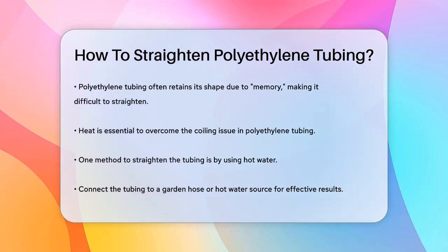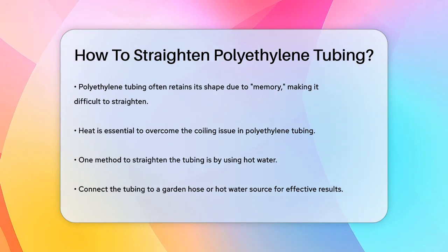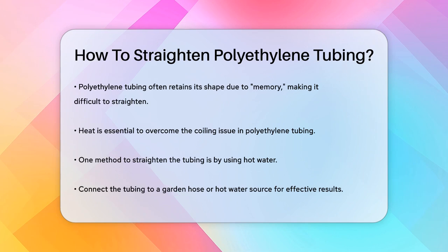First, let's talk about the material itself. Polyethylene tubing has a tendency to retain its shape, often referred to as memory, which makes it hard to straighten after it's been coiled for a long time. To overcome this, you need to use heat.